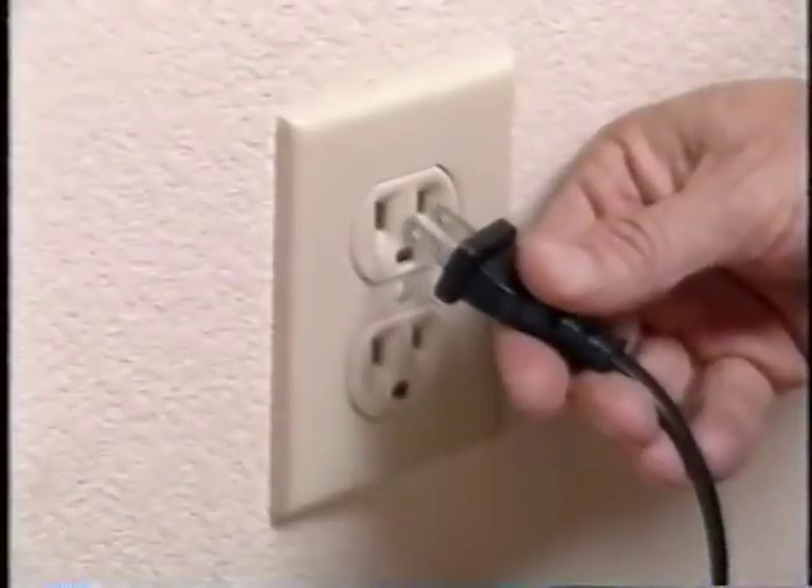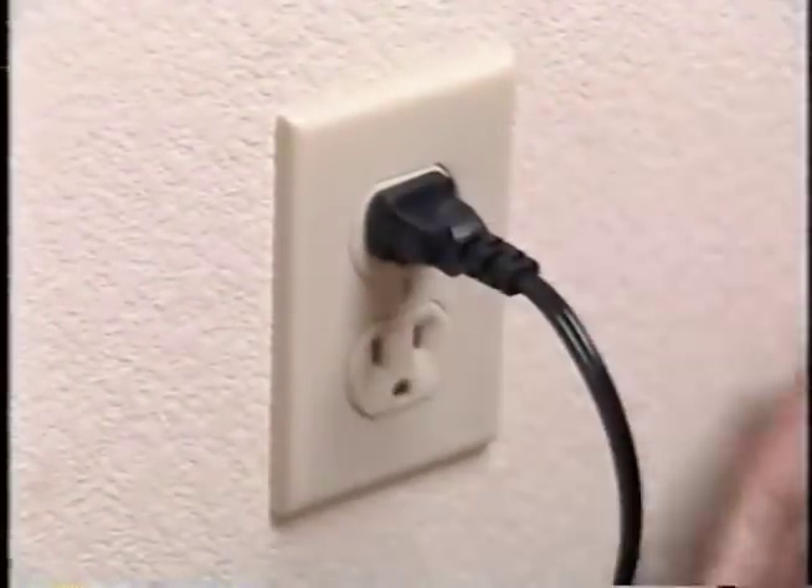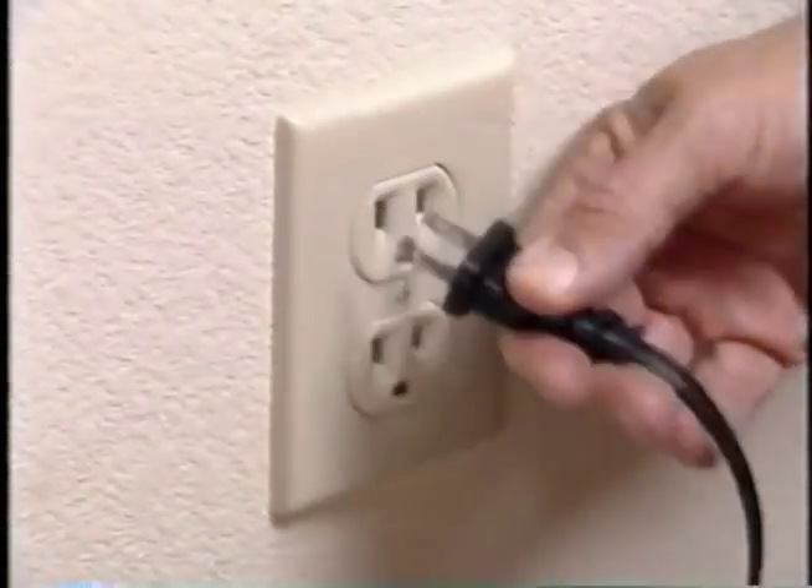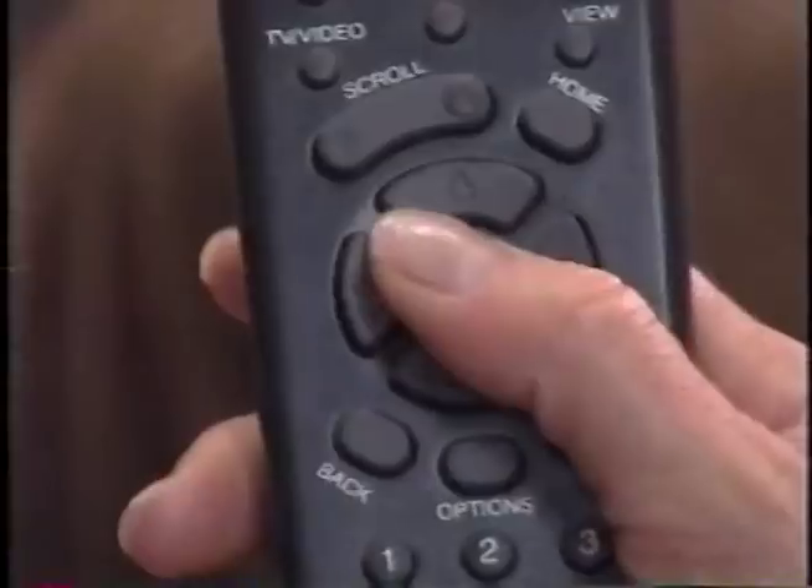Press the Options button. Make sure that your VCR is hooked up correctly. Your Internet receiver can control your VCR. Simply press the Home button. Attach your video camera cables to your Internet receiver.